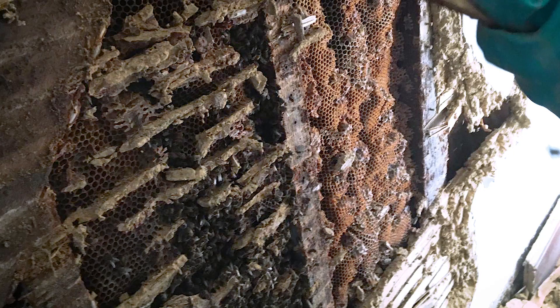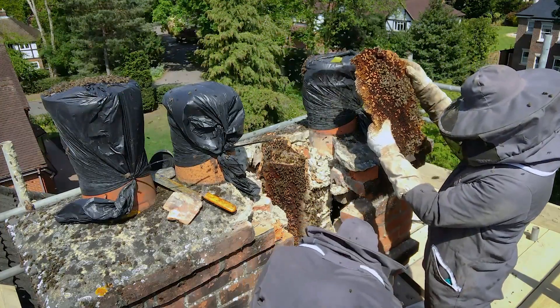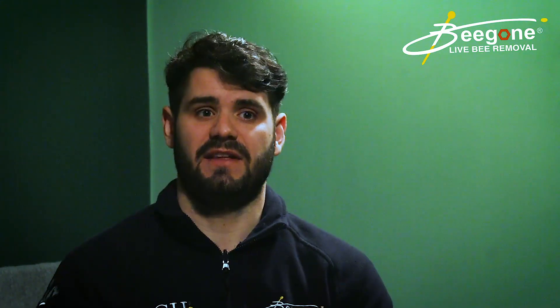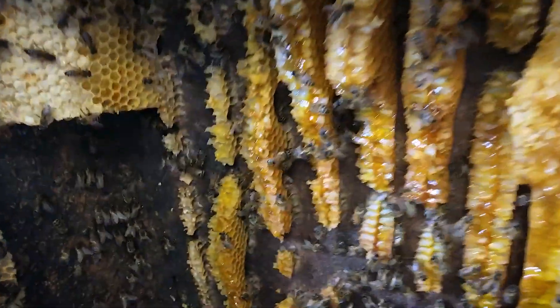We went in and dealt with it, removing the bees and the comb from the building. It's really important to remove the honeycomb from where the bees were, because it'll attract more honeybees in the future. If they can get a free meal they will, and other bees will find it highly attractive to swarm onto and recolonise.